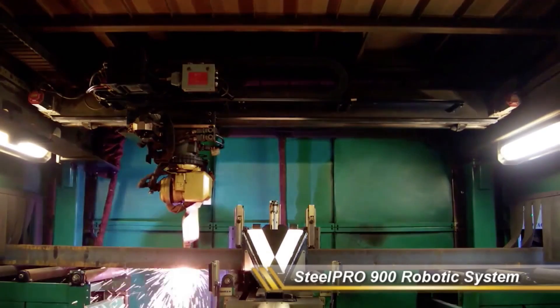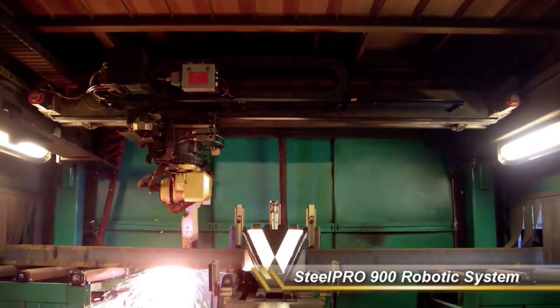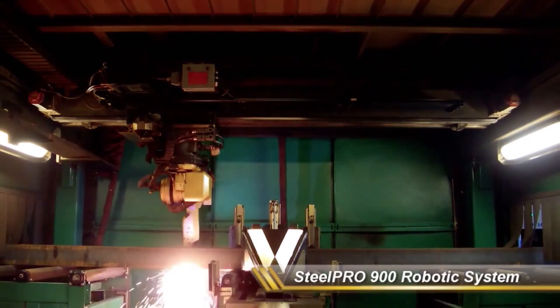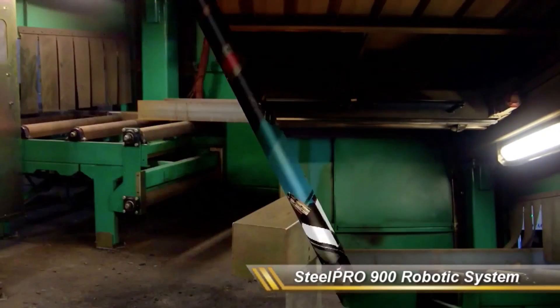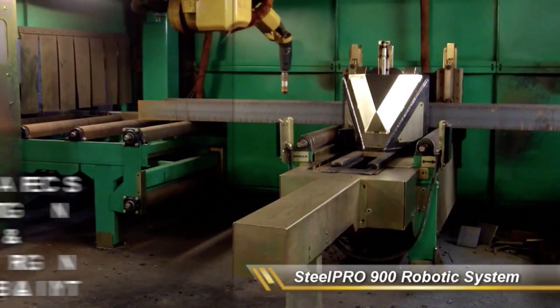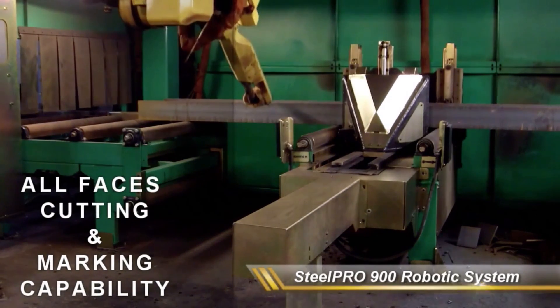In addition to providing versatility, using this type of precise, reliable equipment results in aerospace-quality repeatability, as the SP900 can plasma cut to length, perform copes, and produce bolt hole-ready holes.